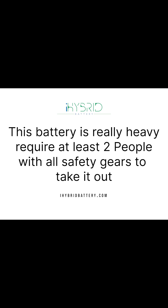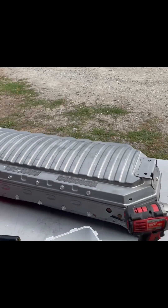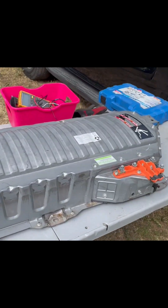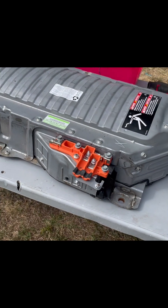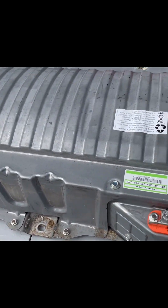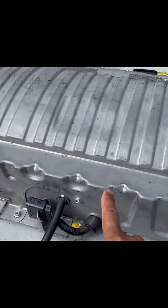The battery is really heavy, so make sure you have help. It's actually pretty simple to take out compared to other cars, and once you take it out you can access the modules sitting inside.